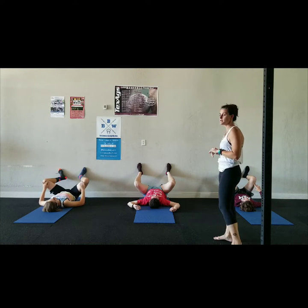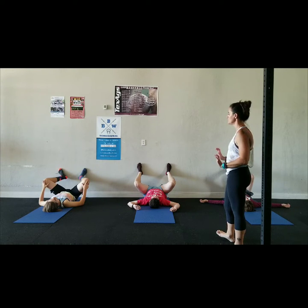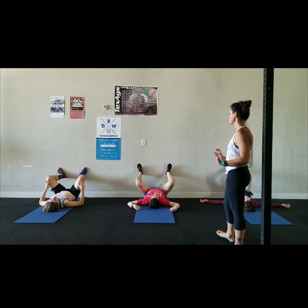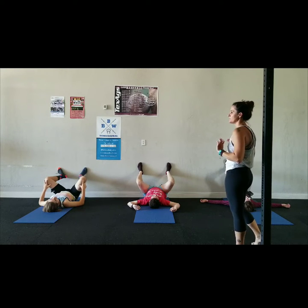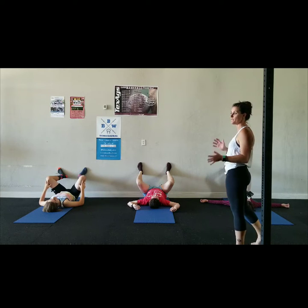Focus on that breath — really big inhales and exhales. As you exhale, press your heels into the wall, then on the inhale release the pressing, and on the exhale press again. Do this three to five times.